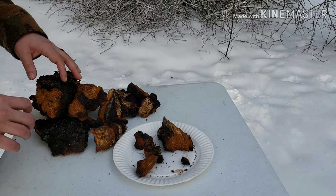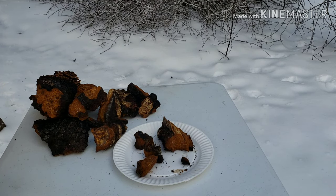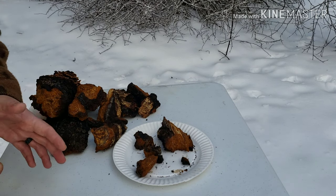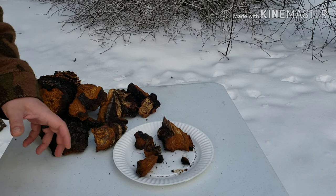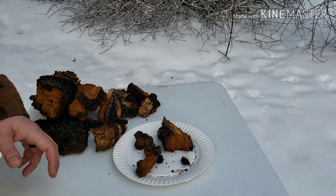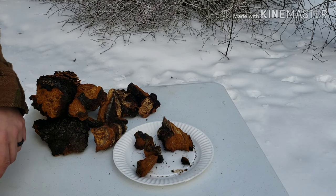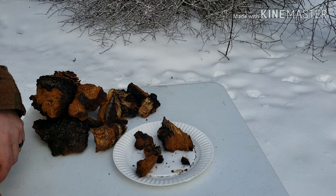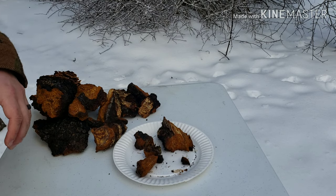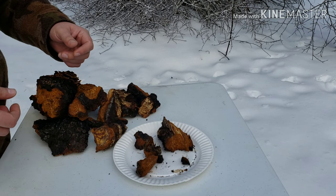Some of the known health benefits of chaga — I've got a little cheat sheet I pulled from online here — include anti-cancer, anti-inflammatory, and antioxidant properties. It has some of the highest antioxidants known to man, even more than the blueberry. It's also immunostimulating, anti-hyperglycemic so it balances blood sugar, acts as a pain reliever, is anti-ulcer, and is considered an anti-mutagen — so it can actually shrink cancer cells or foreign cells in your body.